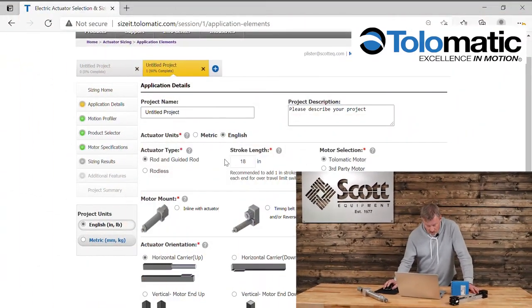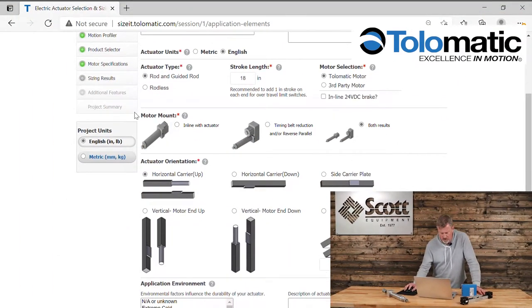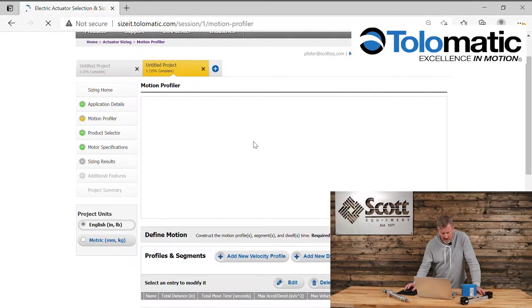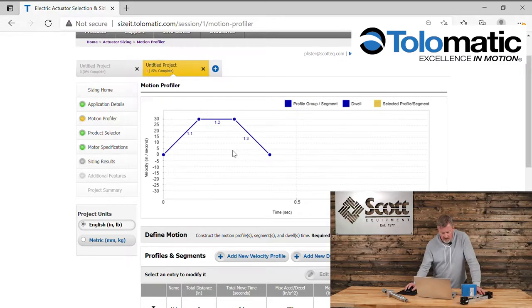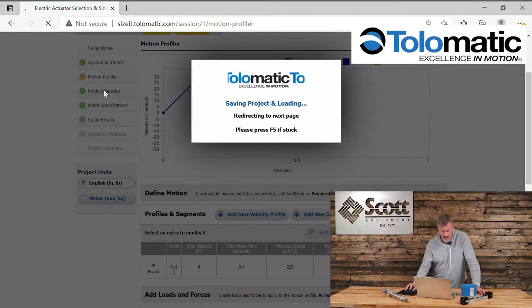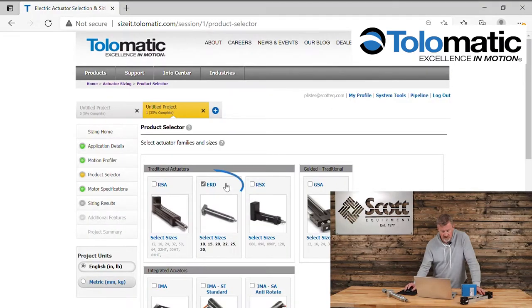I have an application here I've sized up for just an 18-inch actuator. Looking at the motion profile I've created, I am making an eight-inch move in just under a half a second — actually four tenths of a second. Looking down at the product selector, I'm selecting the ERD style ball screw actuator, which is just what I wanted to use for this particular application.